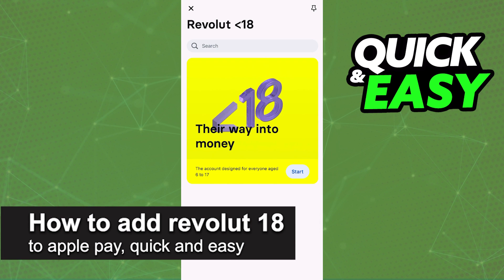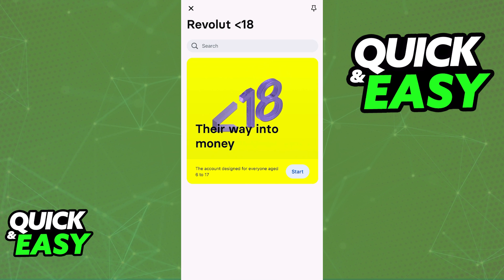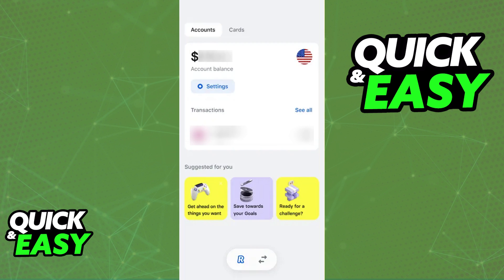In this video I'm going to teach you how to add Revolut Under 18 to Apple Pay. It's a very quick and easy process so make sure to follow along. If you are eligible for a Revolut Under 18 card that you can manage through the latest version of the app and you wish to add it to Apple Pay, you will be able to do so on the latest version of the Revolut Under 18 app.